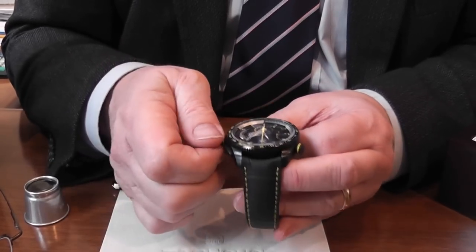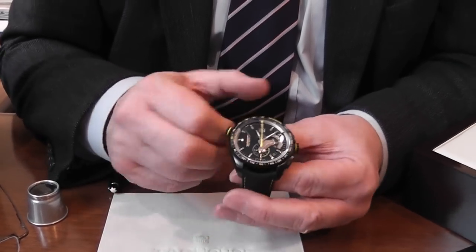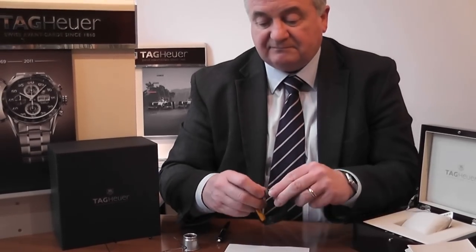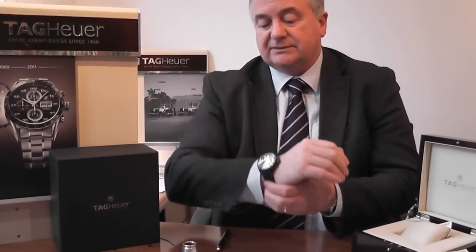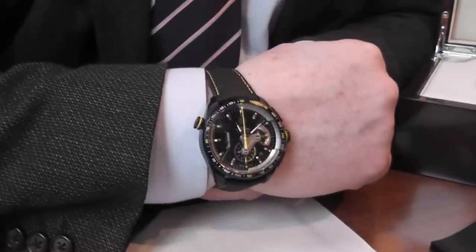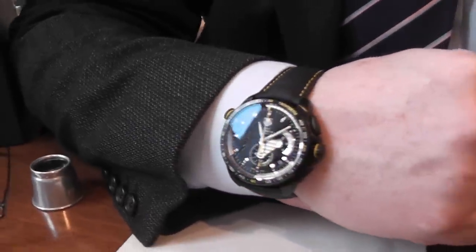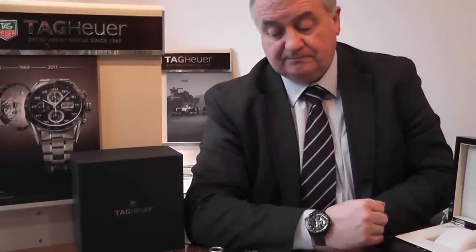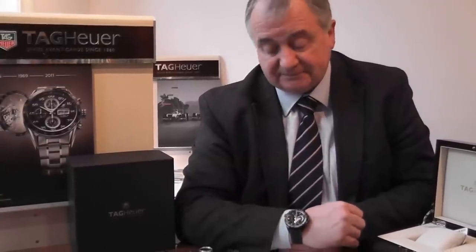Once you've set the watch up, push everything back in and it will screw down. You've no need to worry because there's a double gasket in here — it's fully waterproof to 100 metres. It's a watch that I think is very different. I love the fact that it's now a very high quality chronometer-rated watch with sapphire glass so you won't scratch it, and the titanium carbide finish makes it a very tough, scratch-resistant case. Yes, if we can help you please call us — we do like what Tag Heuer have done with this new watch. It's certainly a big advancement for them.